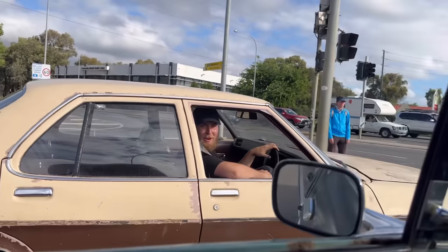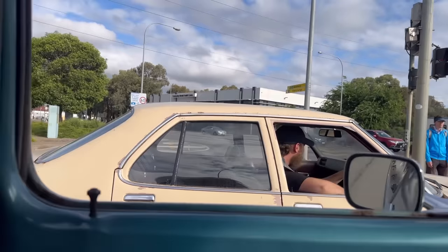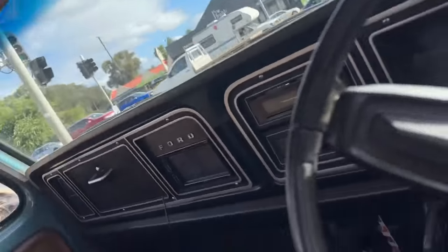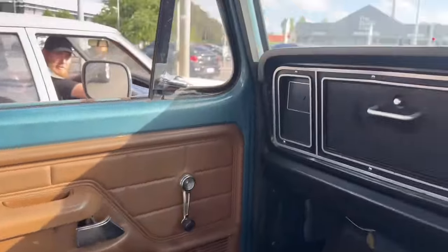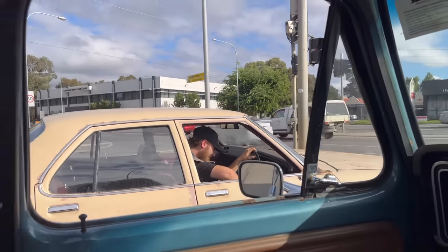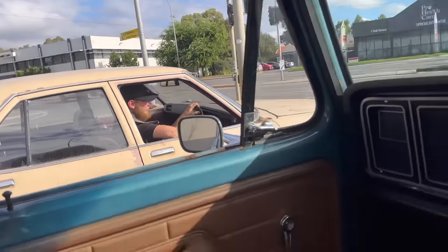This thing drives better than everything else - I'm overtaking people, how good! Adventures, hey - this is the fun of it, just running amok trying to get home. You can see through the floor - my foot's on the ground.